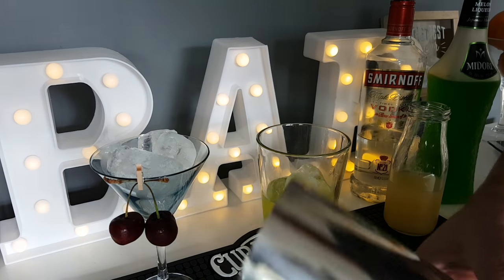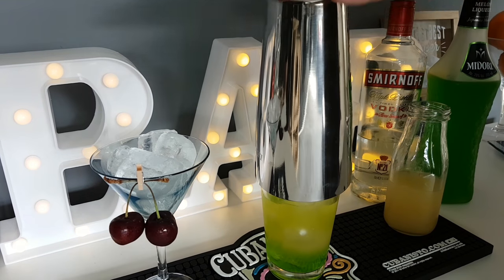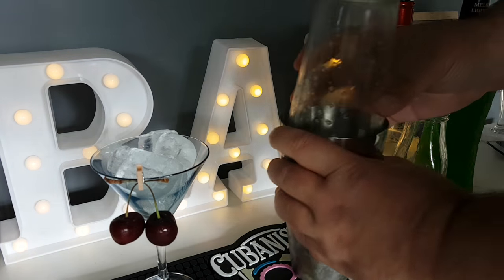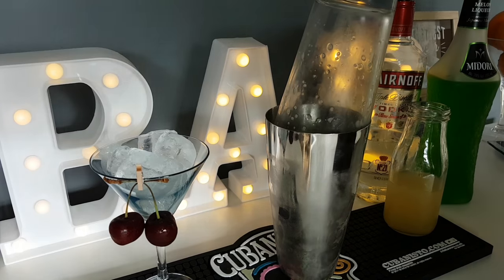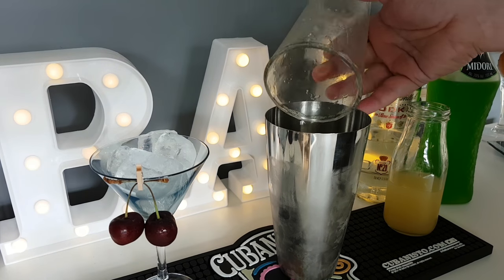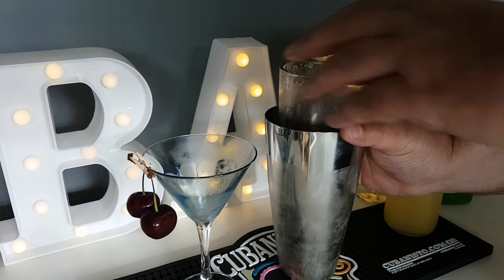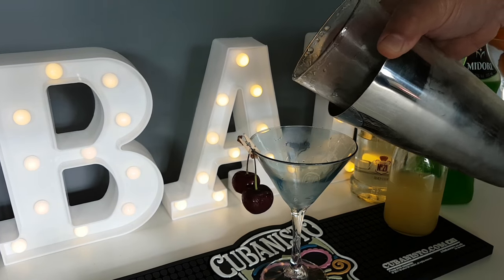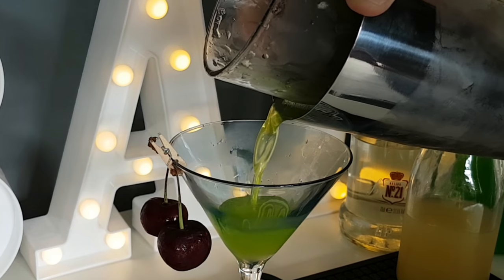If you're doing a shot version of this, just reduce that to half an ounce per ingredient. You're going to want to shake that over ice, and all that's left to do is discard the ice from your chilled martini glass and strain into your glass.